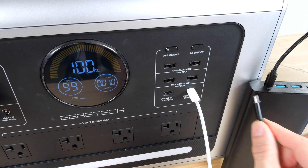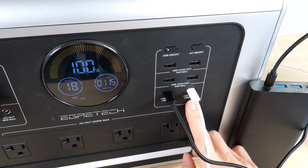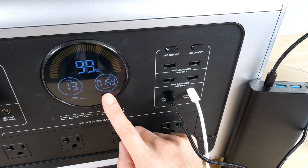Plugging in both a laptop and a power bank to the USB-C ports — these are supposed to be individually 100 watts each for a total of 200 watts, but we see here it adds up to 160 watts.